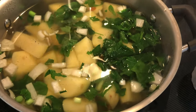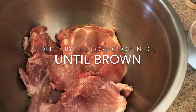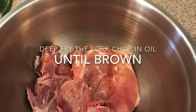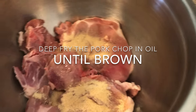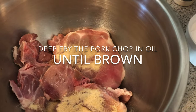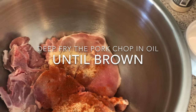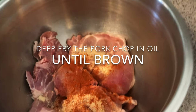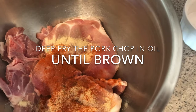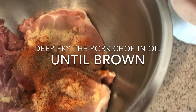And then I'll put it on my pork chop. I'll put a little bit of salt and onion powder, then paprika, then peppers — season them.